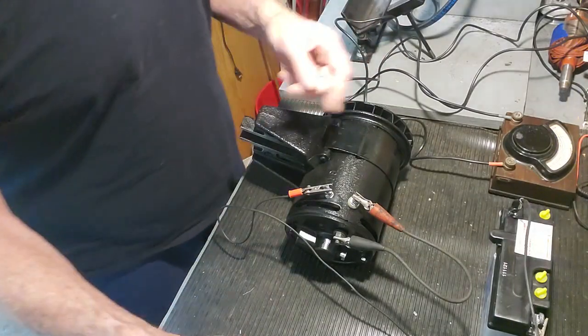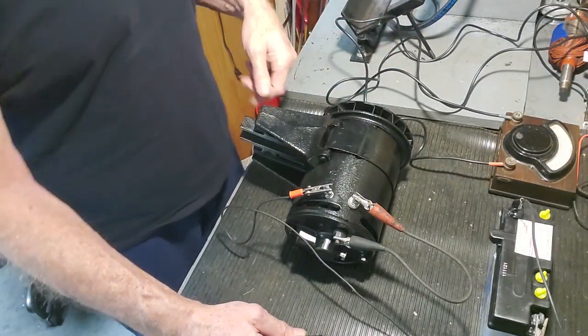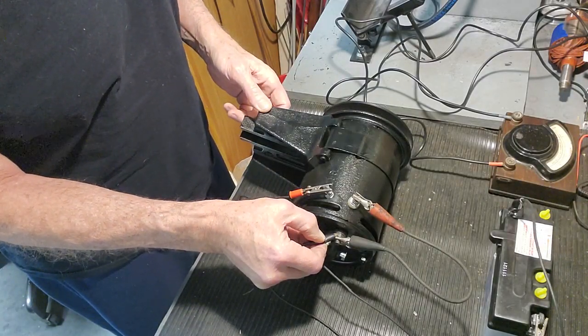I'm going to go ahead and touch this to the output terminal here and you're going to see it motor and rotate. I'm just going to do this for a second or two. There we go — it's spinning.